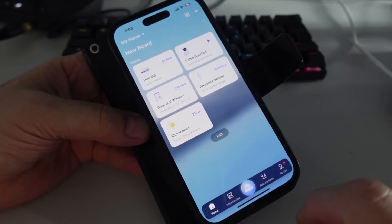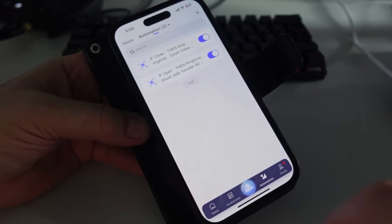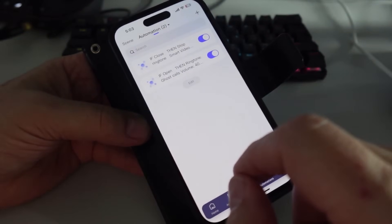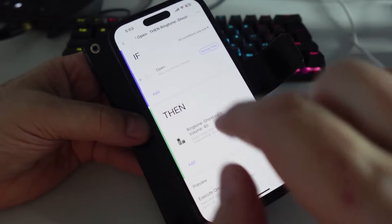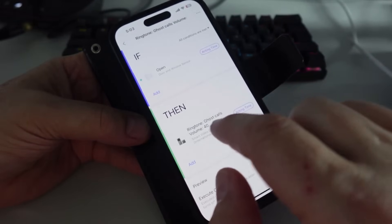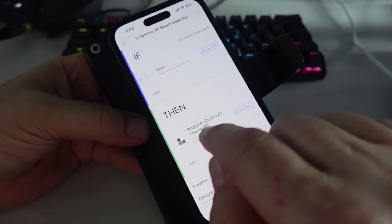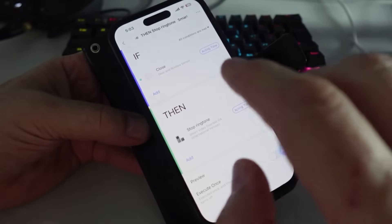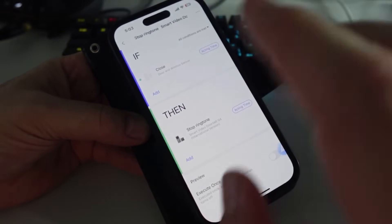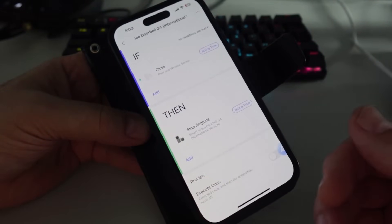Looking at automations, I created a simple one: if the door and window sensor is open, start the ringtone on my doorbell cam at 40% volume; if it's closed, stop the ringtone. I set that up and then unplugged the internet to show how it works completely locally.